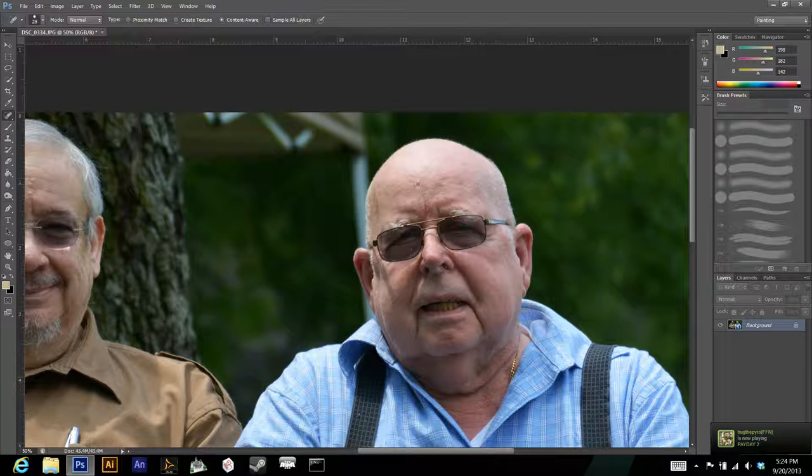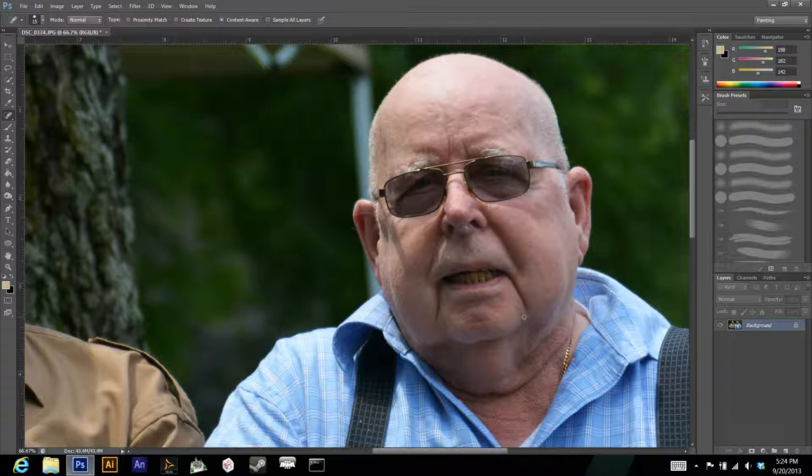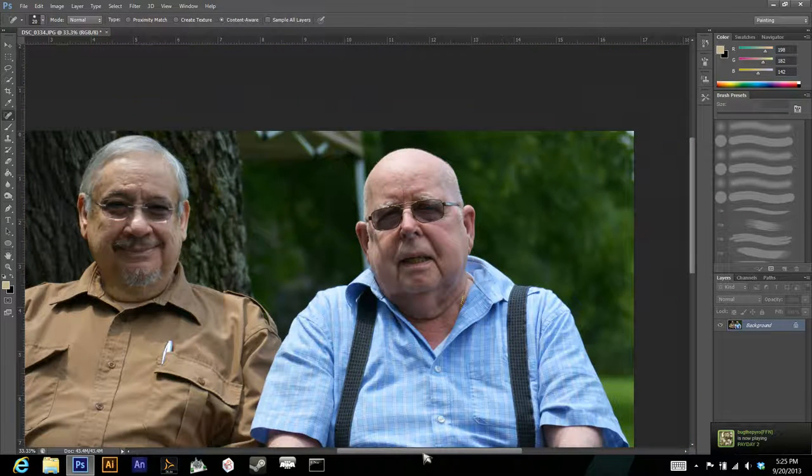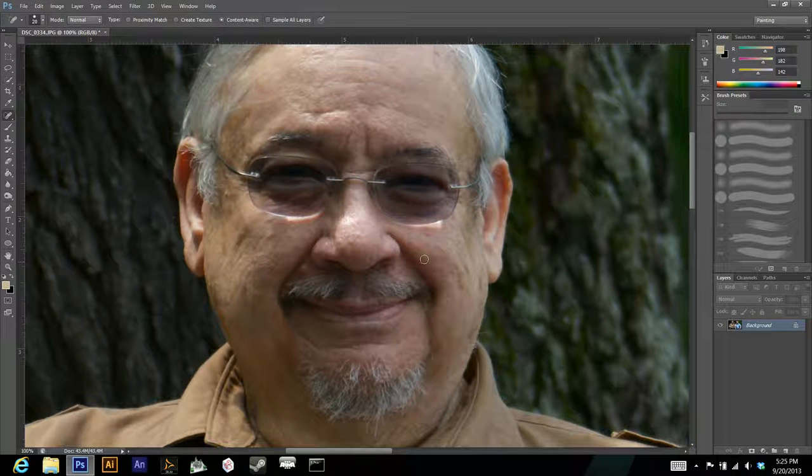I'll quickly remove some of the blemishes — not all of them, just for time's sake. If you want to produce a really nice image, you're going to want to spend a lot of time on this, perfecting the skin. Also, you don't have to only do spots with the Spot Healing Brush — you can click and drag to cover more elongated areas, and it works fairly well.